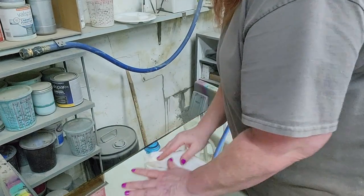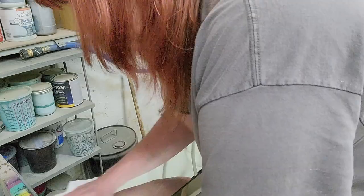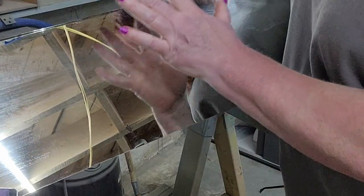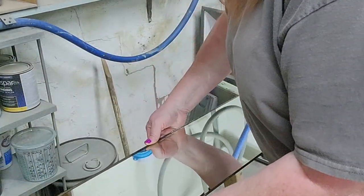We're getting this mirror all cleaned up. I've put the cleaner on it and let me tell you it was filthy — I mean filthy. But it does have that original mirror look to it. It has some discoloration where the silver is coming off the back or letting loose, and that's just going to have to be part of its charm.